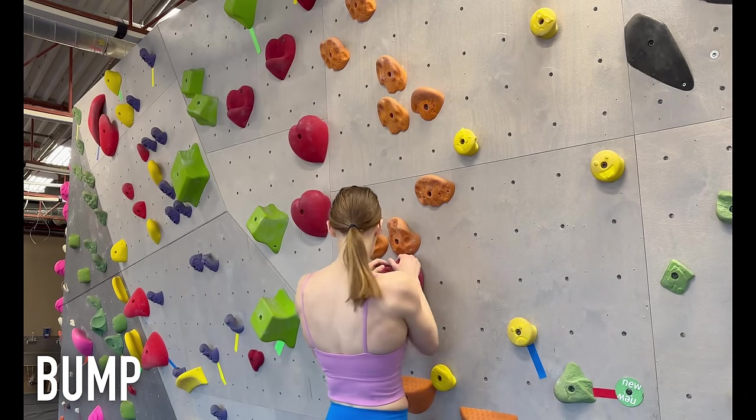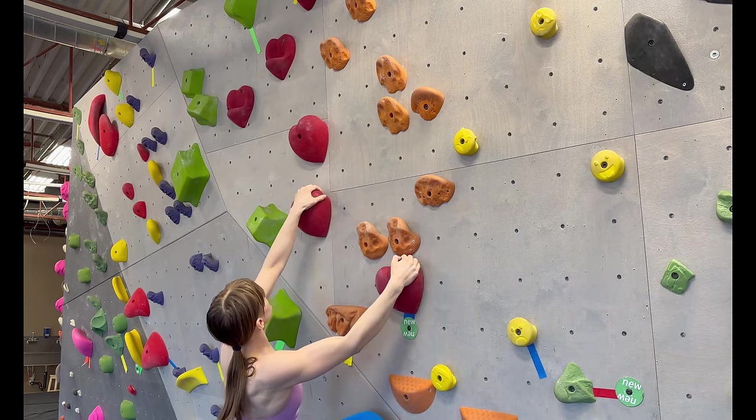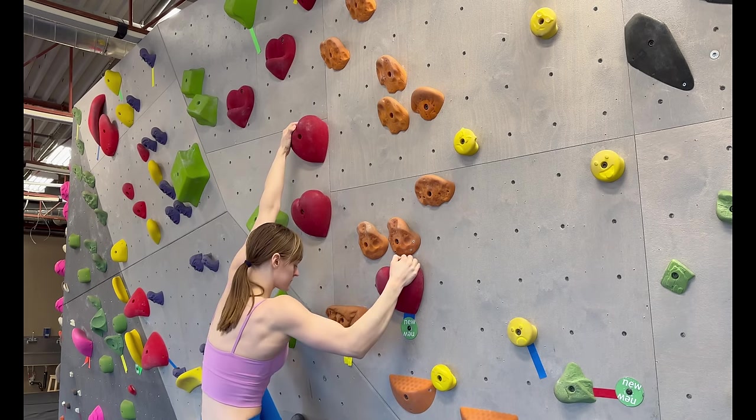Bumping is a technique where you move one of your hands to a different hold. You typically have a lot of weight on this hand, so moving it is difficult. If you don't catch the hold you're going for quickly, there's a good chance you'll fall.